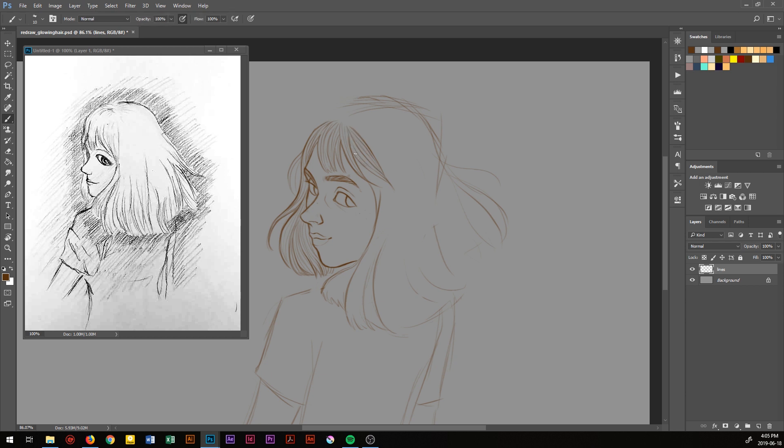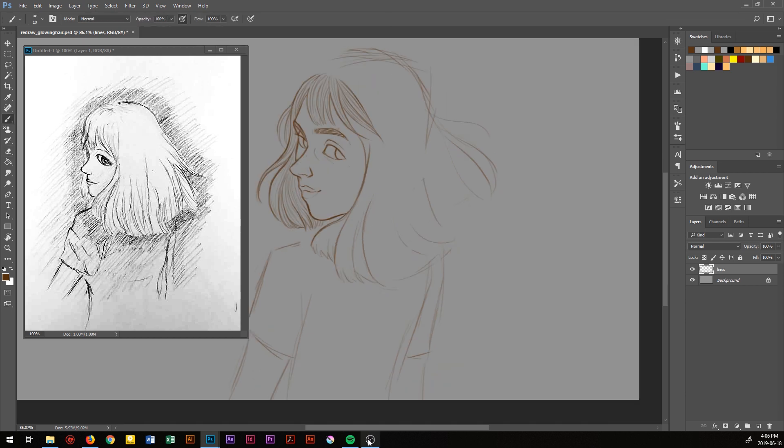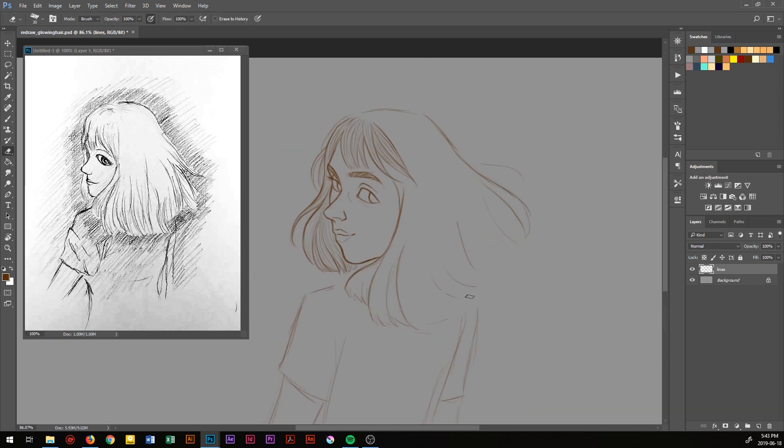I'll go in with the lasso tool and move things around, or use the skew transform to make the drawing look less crooked. I tried to keep as many elements from the original drawing as I can, so her pose, the kind of droopy eyes, the long nose, and her slight smile.